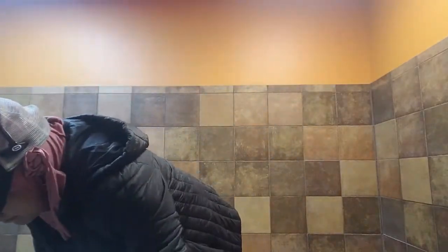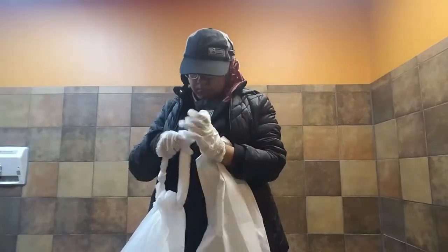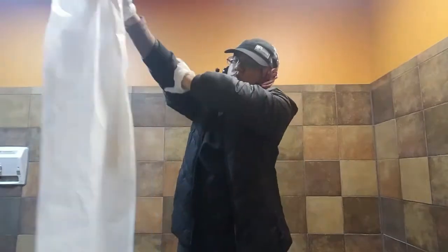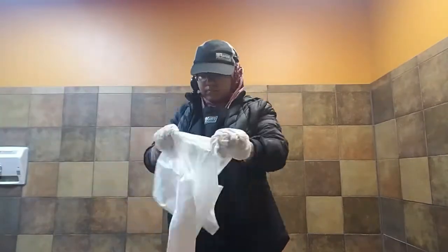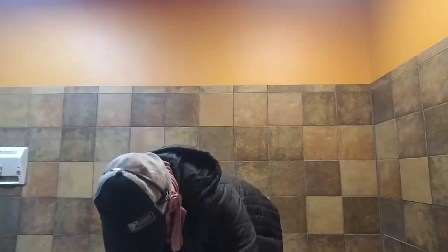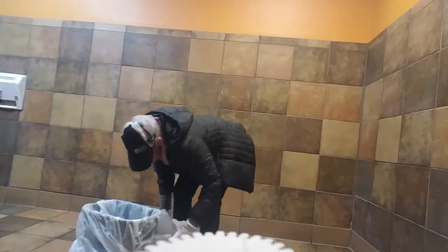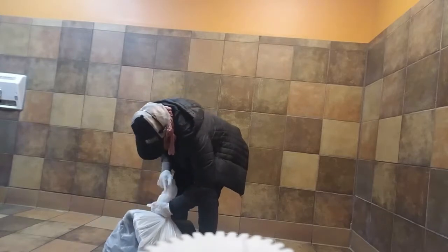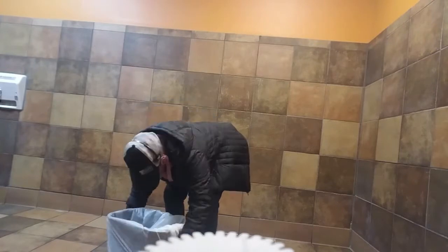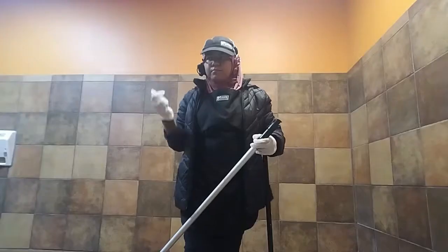Get a new trash bag and take out the trash from the trash can, then double-knot it so nothing comes out. Throw that to the side, then put a new trash bag in the trash can. I lean it over so I can knot it properly and it stays nice and tight.